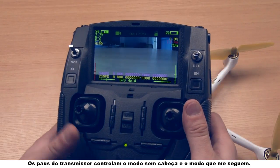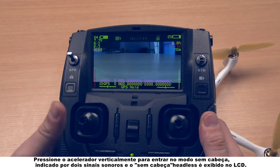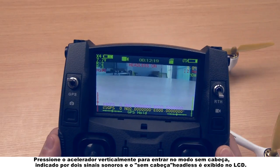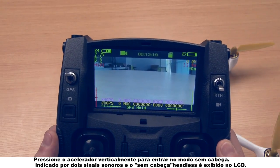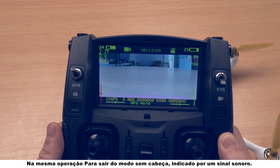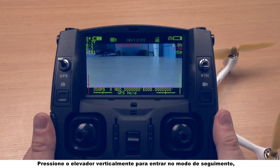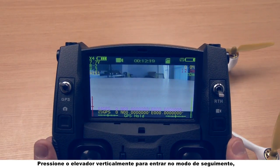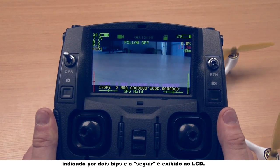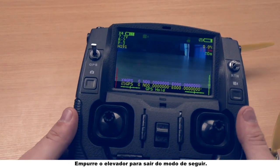The transmitter sticks control the headless mode and the follow me mode. Press the throttle stick vertically to enter into the headless mode, indicated by two beeps, and the headless on is displayed on the LCD. Do the same operation to exit the headless mode, indicated by one beep. Press the elevator stick vertically to enter into the follow me mode, indicated by two beeps, and the follow on is displayed on the LCD. Push the elevator stick to exit the follow me mode.